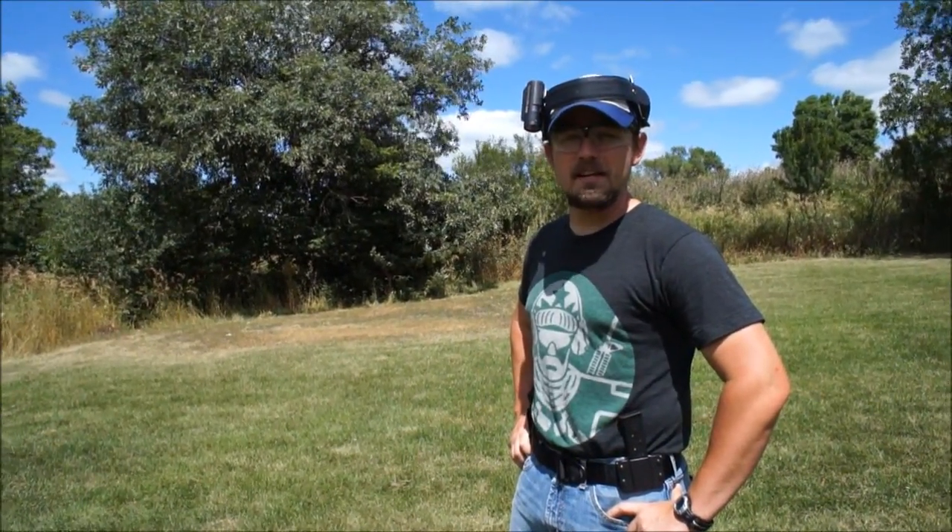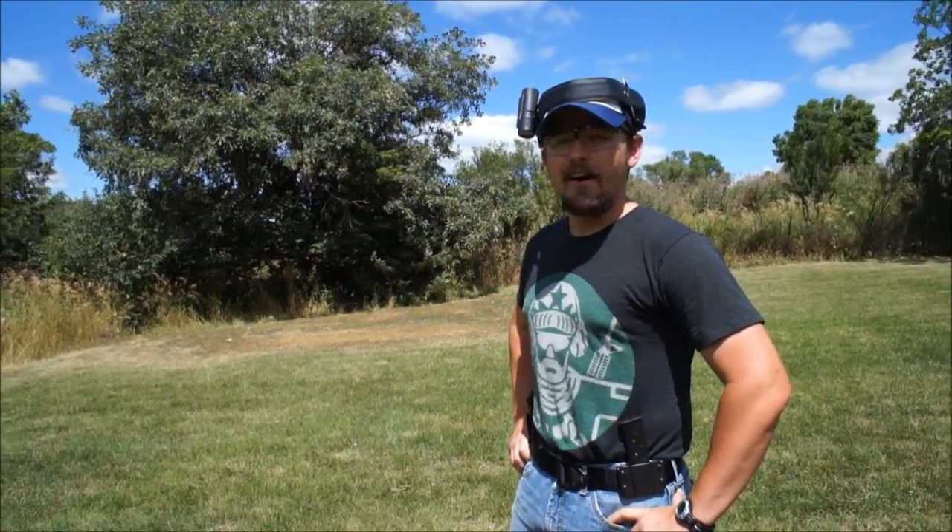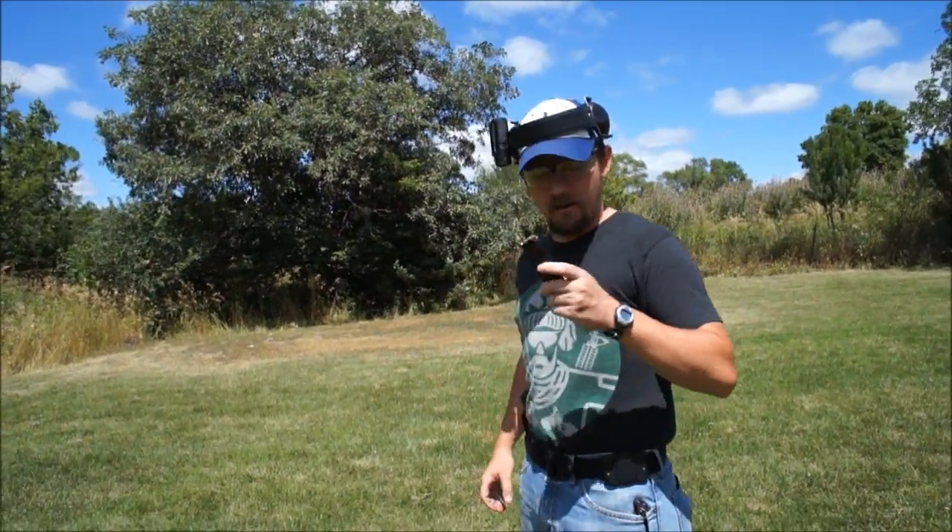Hi, I'm Caleb Giddings from Gun Up The Magazine, and you're watching Trick Shot Tuesday. On today's Trick Shot Tuesday, we're going to start by cutting a number two pencil in half with a .45 ACP bullet. We're going to use a Colt 1911 and these new magazines from Brownells.